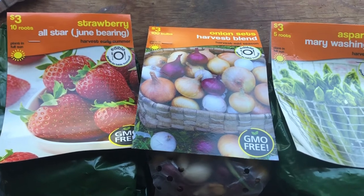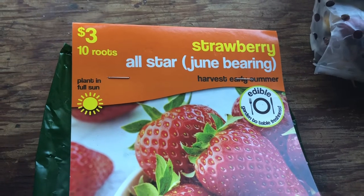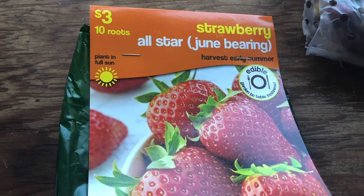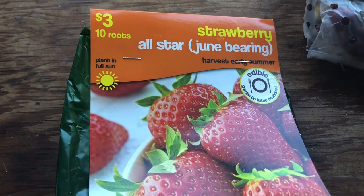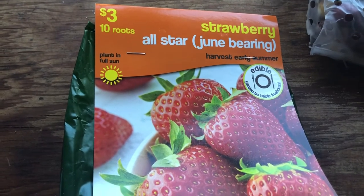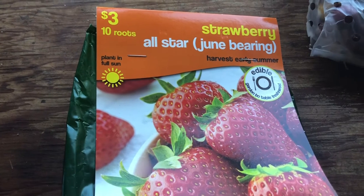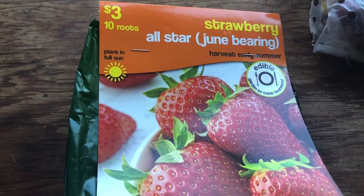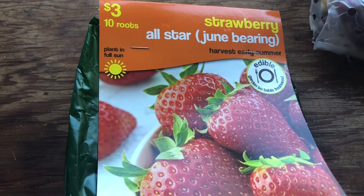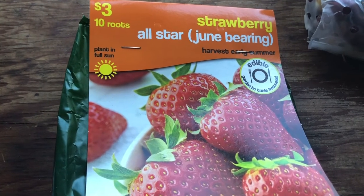I got some strawberries here — 10 of these little roots for $3. They're June-bearing. Last time I bought strawberries I got the type that bear fruit all season, and after doing a little bit of research I realized that the ones that bear all season do bear all season but in very small amounts, and the ones that bear just once a year give you a nice amount all at once. That was certainly my experience, so I'm gonna try these and see what happens.